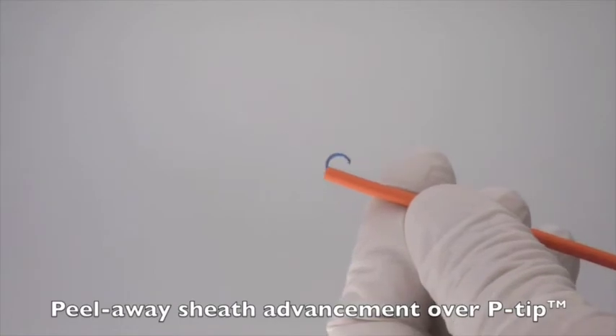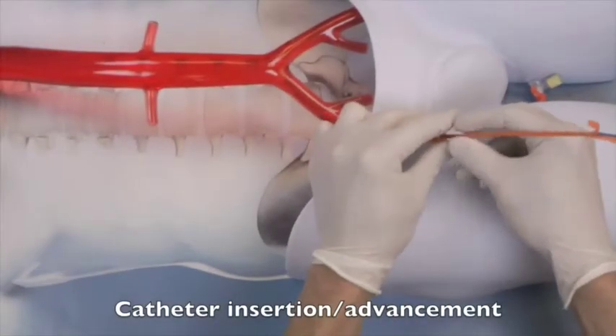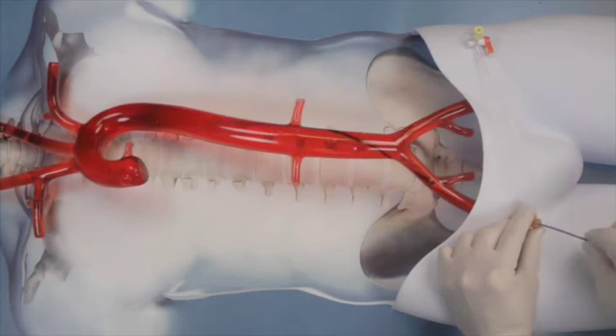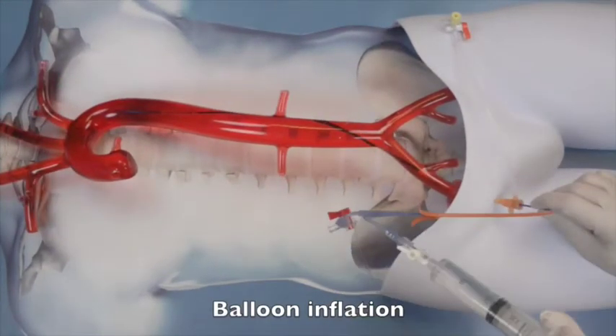I place the device itself first, flushing the balloon to test integrity, advancing the orange peel-away sheath over the atraumatic tip, and flushing the A-line. The orange tip is engaged to the valve of the sheath and the actual blue shaft of the catheter advanced into the aorta to the pre-measured position, which I've determined with external measurements.